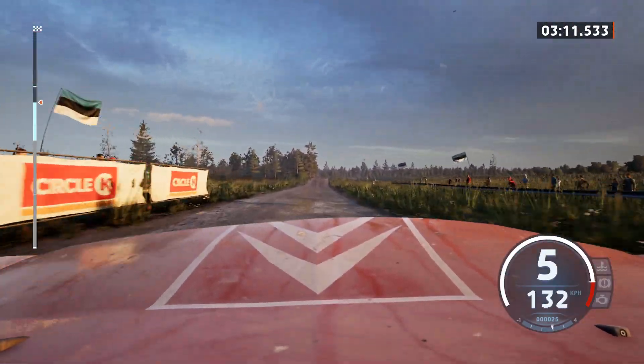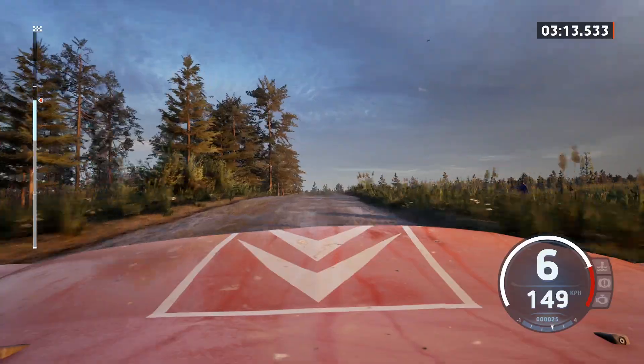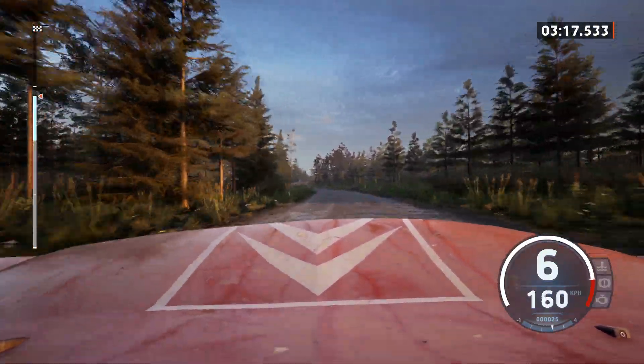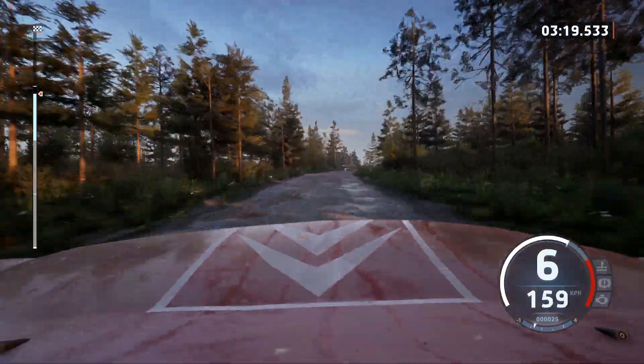Jump, keep middle, and slight left, 70, 6 left, tightens, 50, 6 right, tightens, into right of a jump, 90, 5 right, opens.